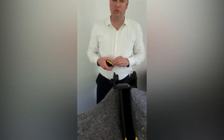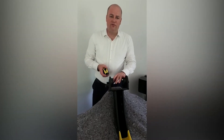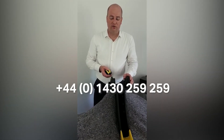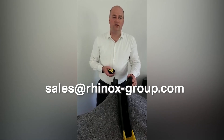So that's the three crucial dimensions we need to get the dimensions for your bucket correct. If you need any help measuring your buckets, you can give us a call on 01430 259 259 or email us at sales@rhinox-group.com. We're here to help.